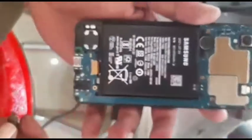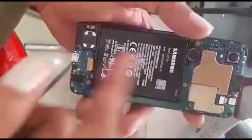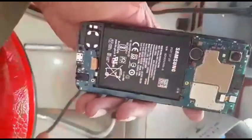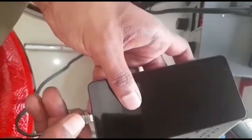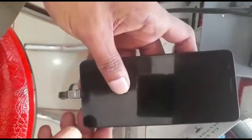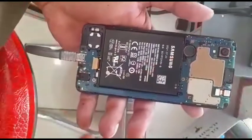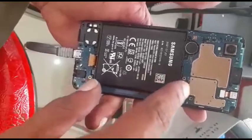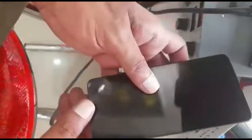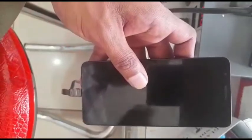Today we have a Samsung A01 Core. It came to me already opened with no back cover — the shopkeeper brought it in. The issue is it's not charging. We're going to test it quickly. Since it came open, we'll just check it with the meter to see what's happening.